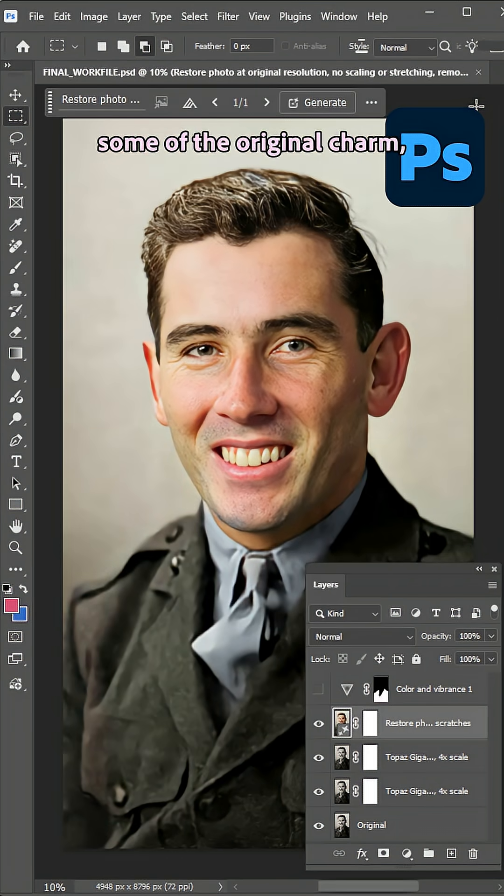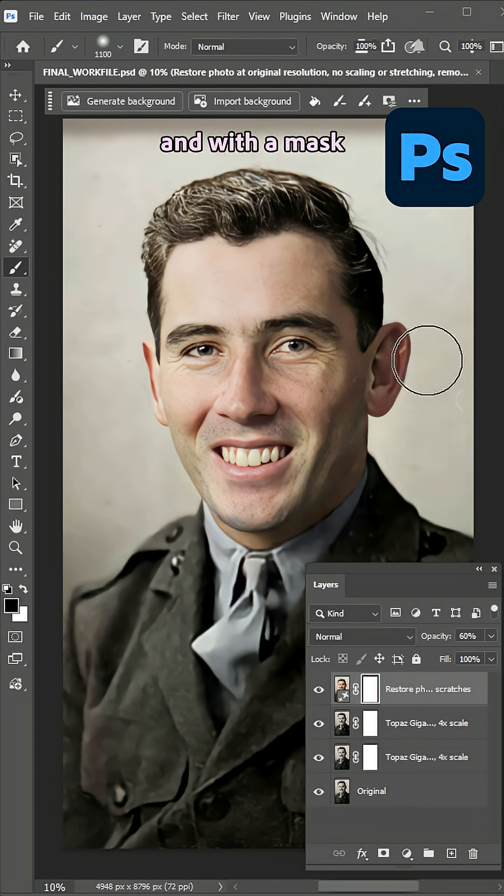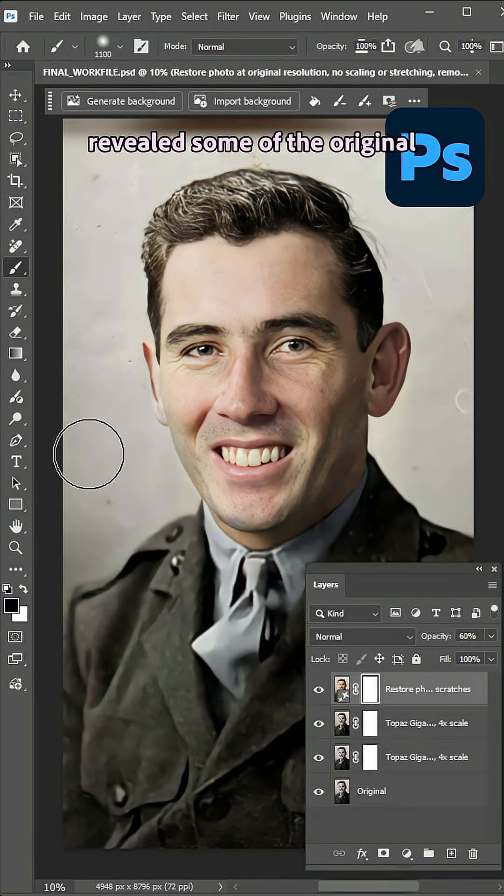But I wanted to bring back some of the original charm, so I lowered the opacity to about 60% and, with a mask, revealed some of the original background scratches.